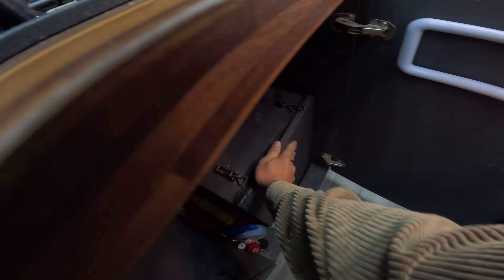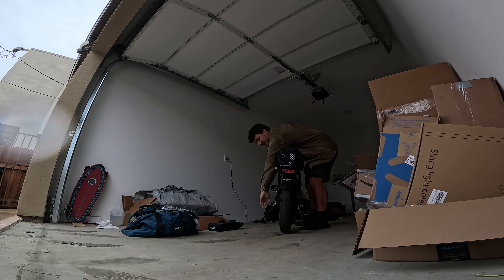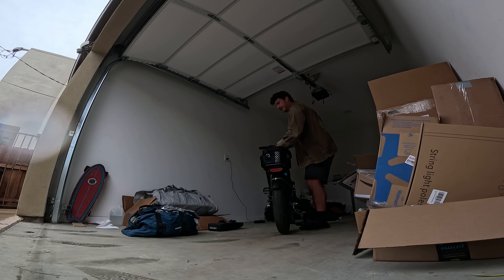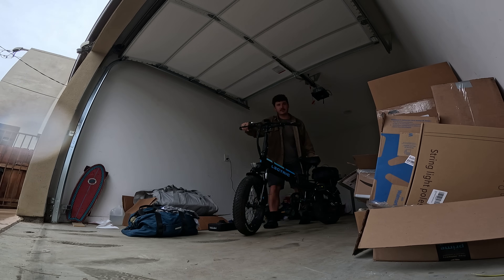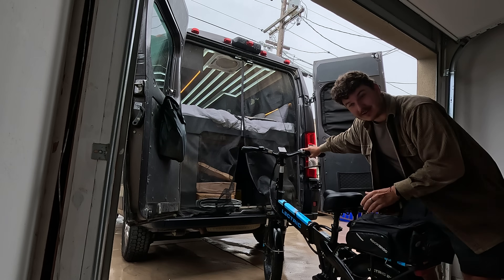I gotta get this trash out of here and get a few other things packed up before we can head out. And of course, the one day I plan to leave on my trip it starts raining. I'm pretty sure this propane tank is almost empty, but I'm hoping I'll have at least enough to cook dinner tonight wherever we end up. Then the propane goes back in the propane safe box. The last big thing is my e-bike — finally got it cleaned up and tuned, because I've basically been riding it on flat tires with no brakes since I bought it. I also got a new bag on the back so I can carry stuff.